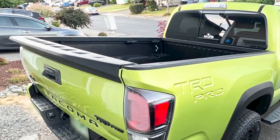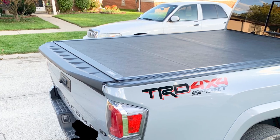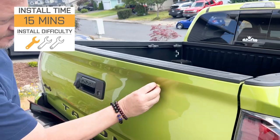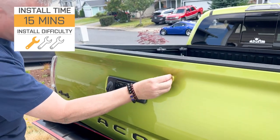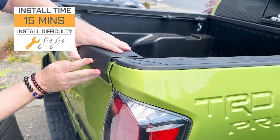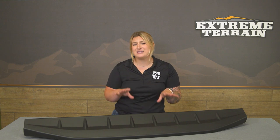Overall, if you're in search of an easy way to get better aerodynamics and add some street appeal to your Tacoma, then this is going to be it. The install is straightforward at a one out of three wrenches on the difficulty meter, taking about 15 minutes with some basic hand tools. I would also recommend having a rag and a water-based cleaning solution on hand to make sure your tailgate is free from any dust or dirt that may potentially mess with the adhesion process.